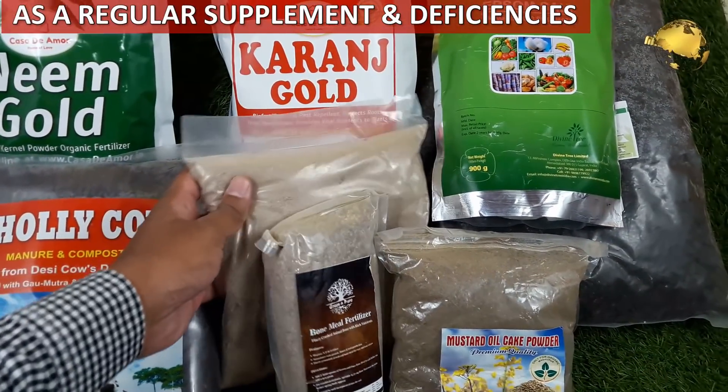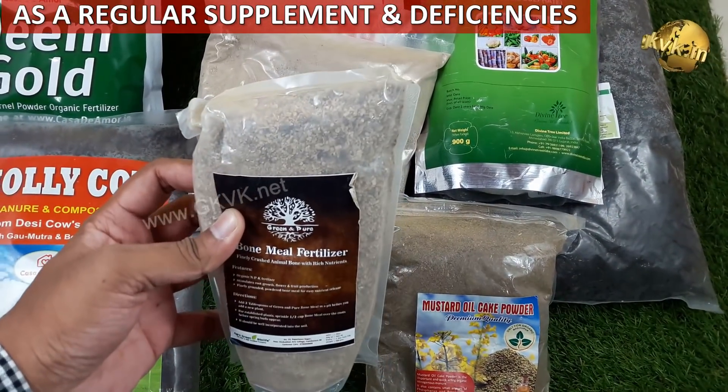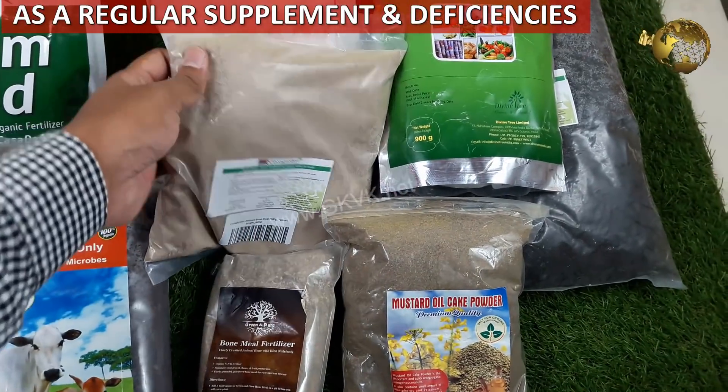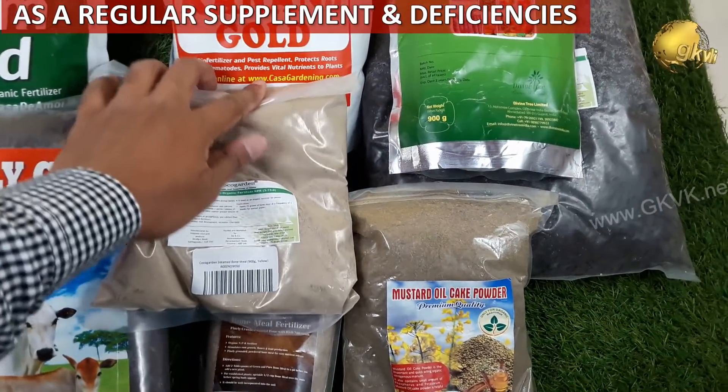What if you have not prepared the best potting soil for your plants and your plants are suffering from malnutrition and some deficiencies? Also, if you already have the best soil available to your plants, what about supplementing it with additional nutrients?